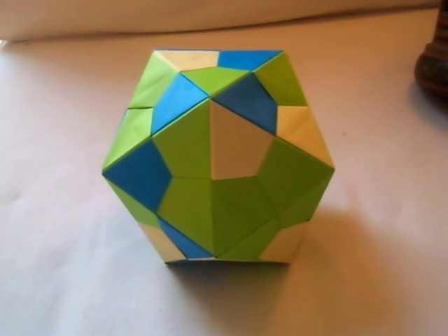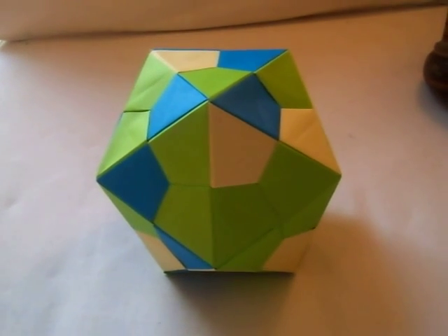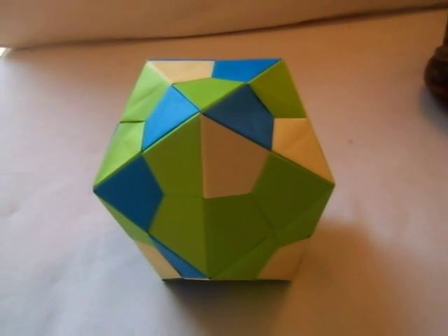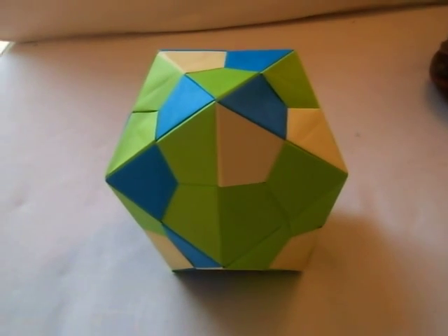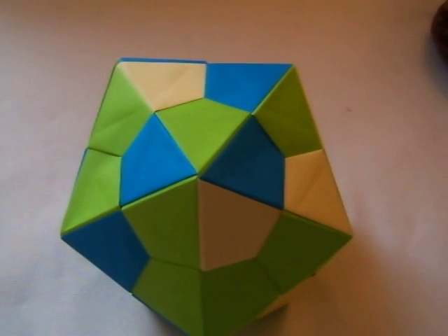Equilateral triangles making up pentagons, as you can see — pentagon right there.